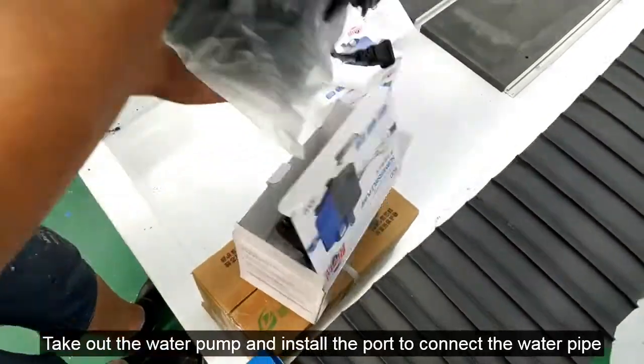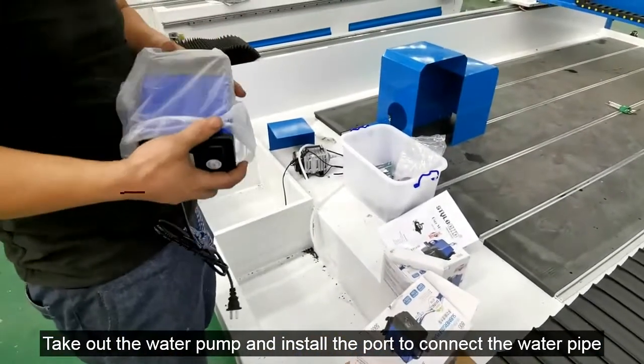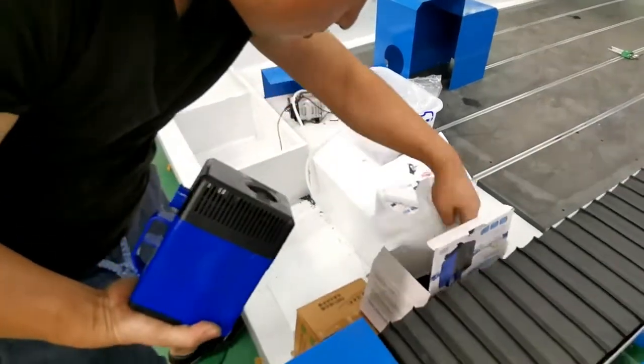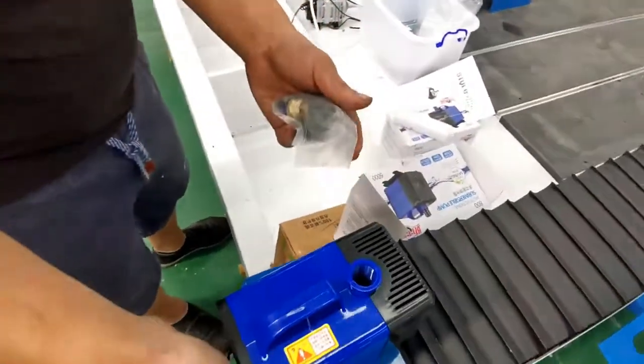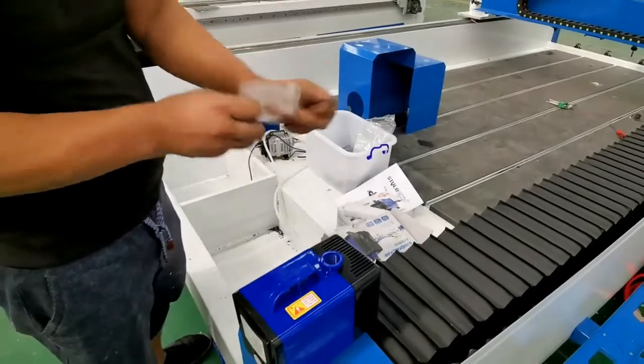Take out the water pump and install the port to connect the water pipe. Open the water pump and install the port.